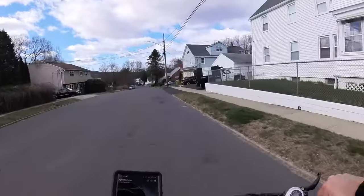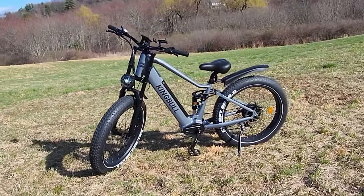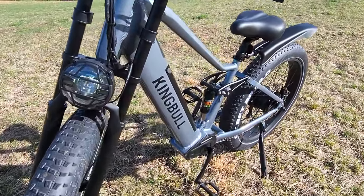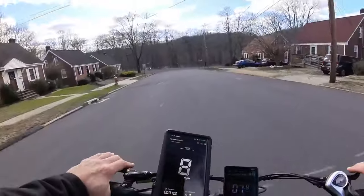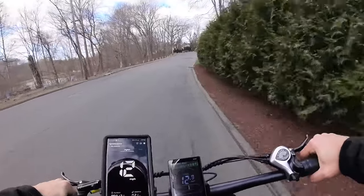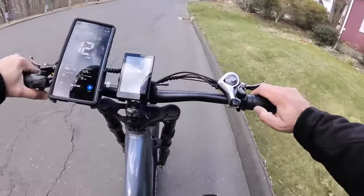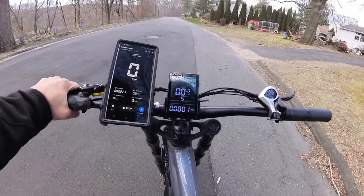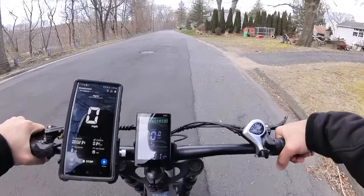Welcome back — we are on the King Bull Rover, advertised as a soft-tail all-terrain e-bike. We're going to put it through its paces: hill climbing, 0-to-20 test, top speed test, and all the tests. For reference: 30 PSI in the tires, I am 200 pounds without a backpack, it's about 45-50 degrees, and we are on a full fresh charge. Testing the 0-to-20 first in PAS 5 with top speed unlocked, throttle only.